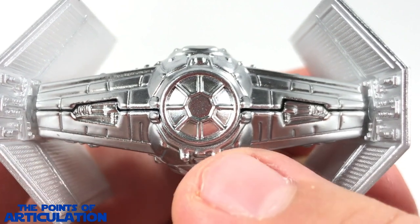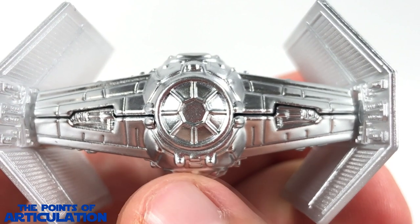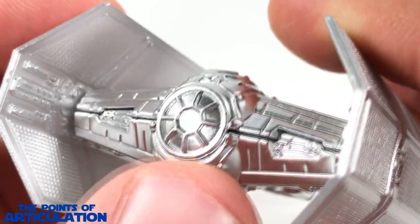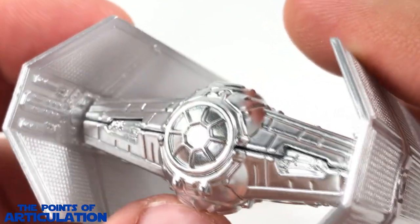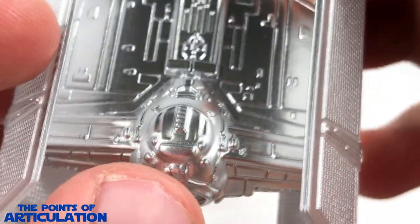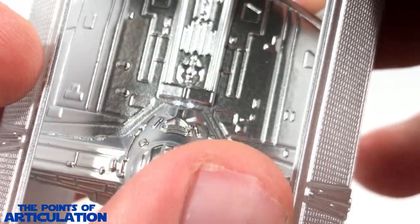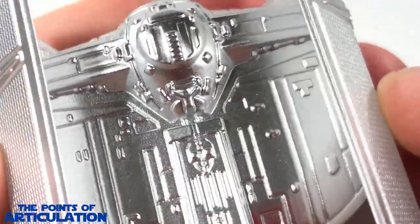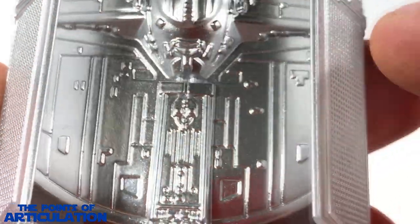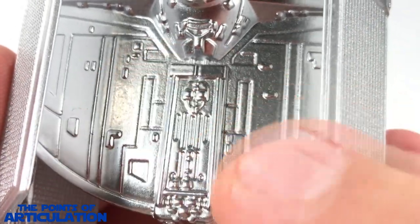Moving on to the front of the ship, we have our nicely detailed pylons looking good with the recessed sections and line work — fantastic. For our main cockpit section we have our laser cannons on the bottom, the transparisteel viewport with all those windows recessed in — that is fantastic stuff, I love when Hot Wheels does that. Moving to the top we have our cockpit hatch looking good with more line work and little ray sections spread throughout. Turning the ship around, we have our reactor section, hyperdrive, life support — all that stuff is back here — and it looks great with all the little line work.